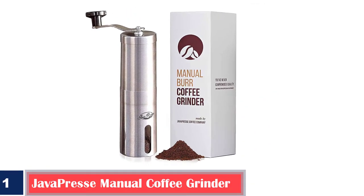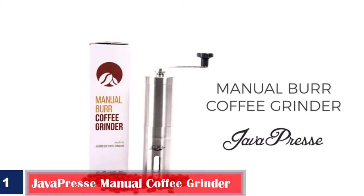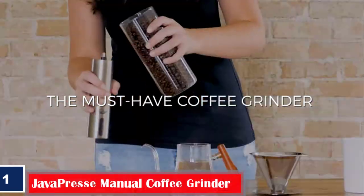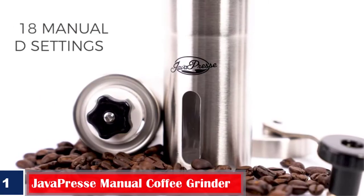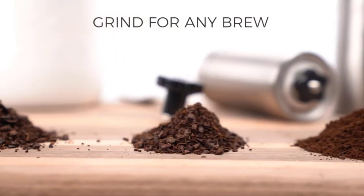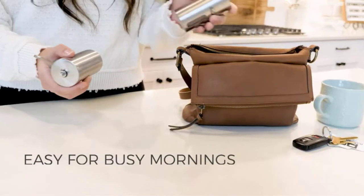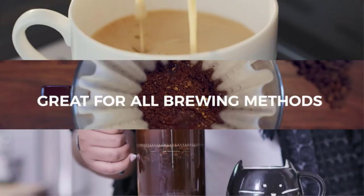Number 1: Best Portable — JavaPress Manual Coffee Grinder. Over 18 adjustable grind settings in the JavaPress Coffee Grinder ensure you have complete control over the coarseness of your grind and get the perfect cup of coffee each time. The detachable hand crank mechanism reduces the noise produced by over 90% compared to an electric coffee bean grinder. The patented ceramic burrs have gone through three quality inspections and are designed to be five times more durable than stainless steel burrs.